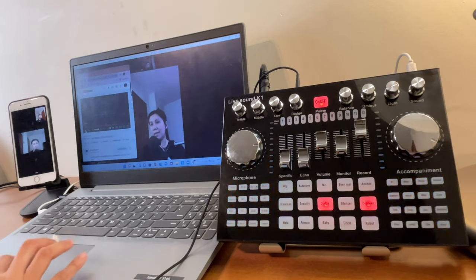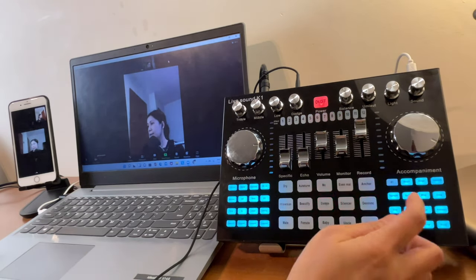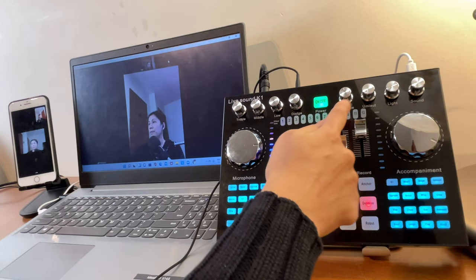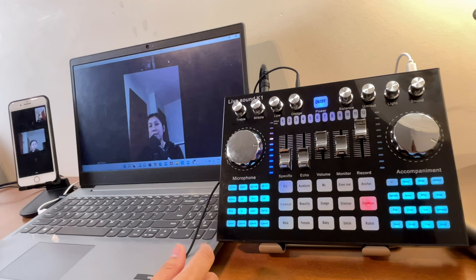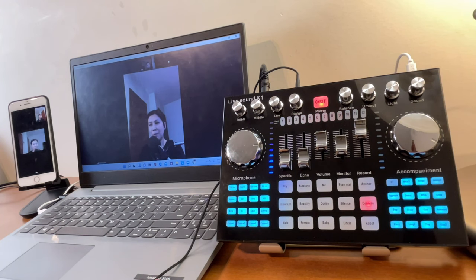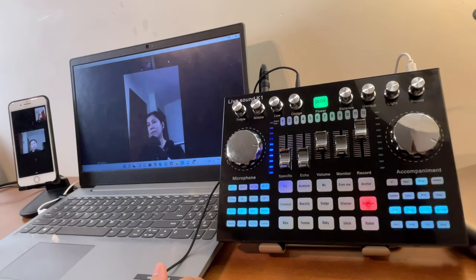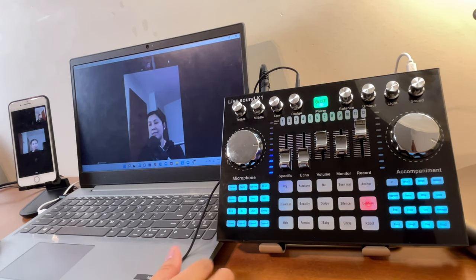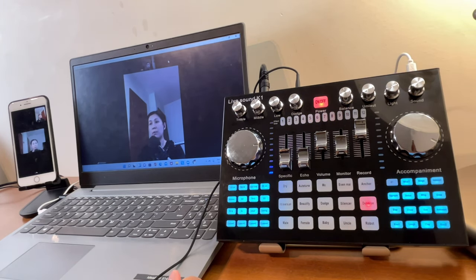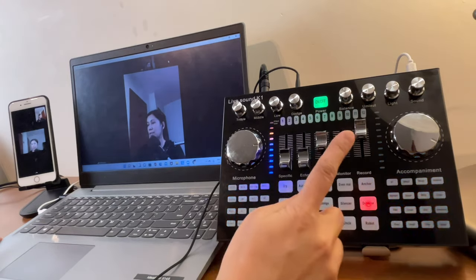Let's pause the background music and turn off the dodge. The balance knob is for connecting speakers with left and right channels — you likely won't need it in a Zoom meeting unless you're in a conference room. For most Zoom meetings, using a headset is ideal. The next button is for changing the voice.